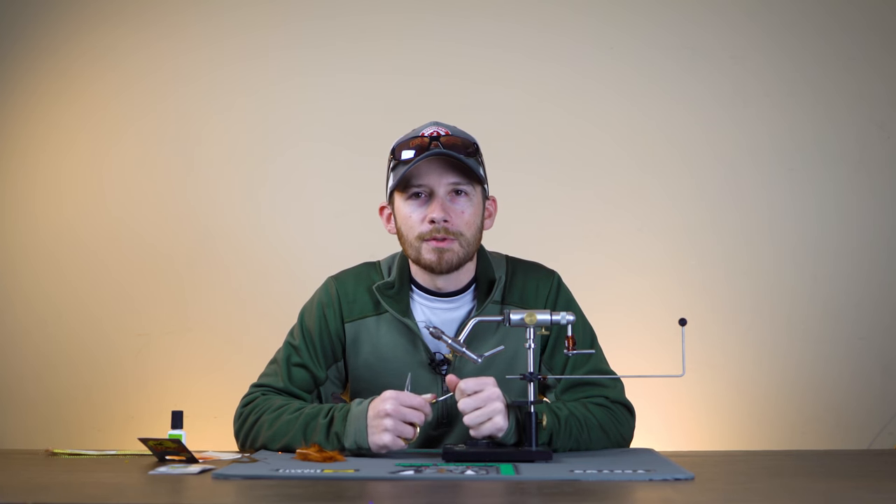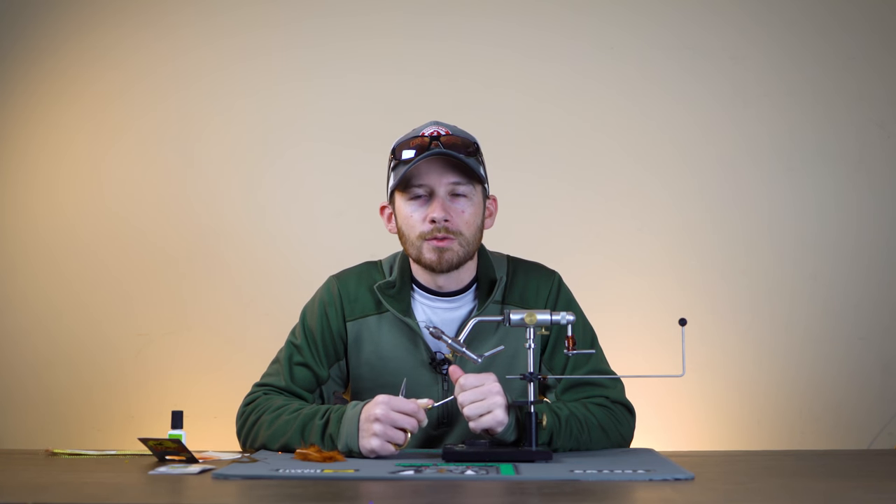Hey guys, Pat Kelly here of Mad River Outfitters. Welcome back to another fly tying tutorial. Today we're going to be tying the Carponator.